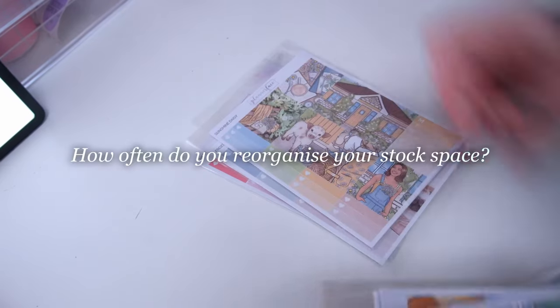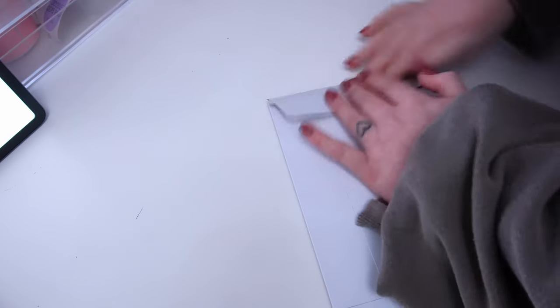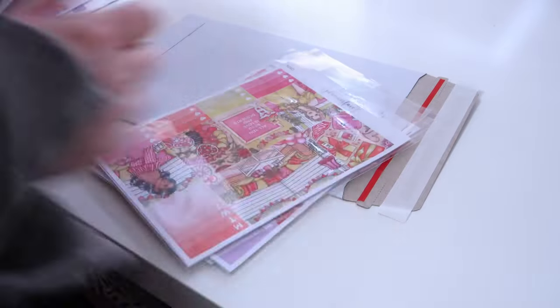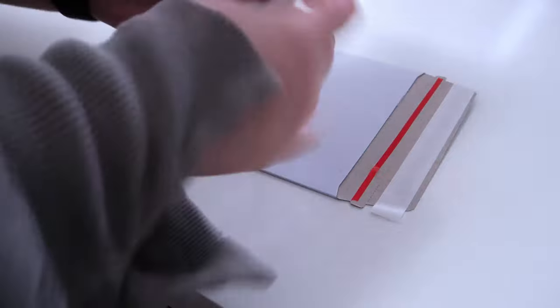Next question: how often do I reorganize my stock space? I used to do it a lot, but I've learned where things are kept, so it's easier to keep it as is unless needed. That would be if I notice an inefficiency — like if a specific item is ordered often but stored further away, I might swap it with something less popular that's stored closer.